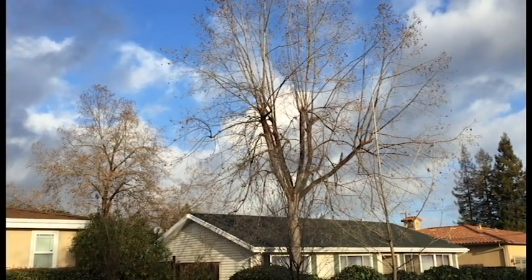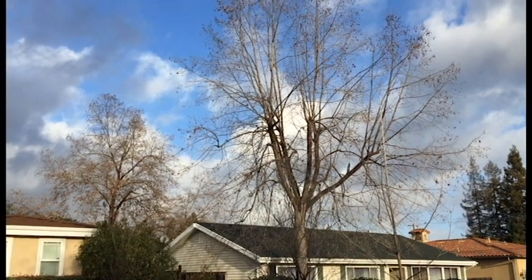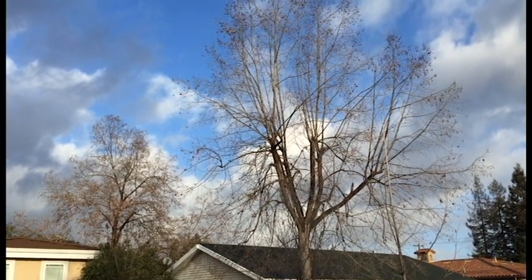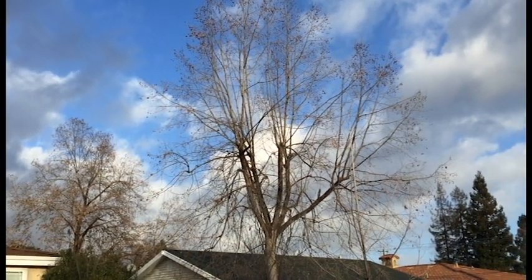When a tree has lost all of its leaves, as in a deciduous tree, it's clear that you can see what has been done to the tree in terms of pruning and, in this case, past mistakes.